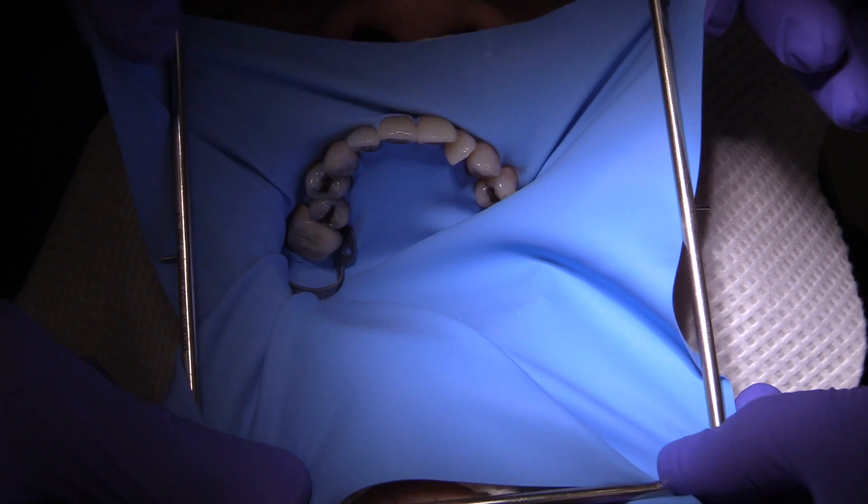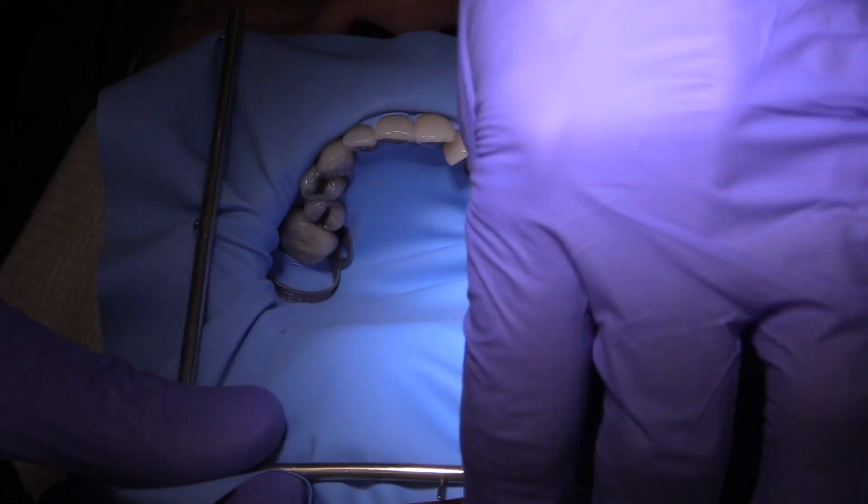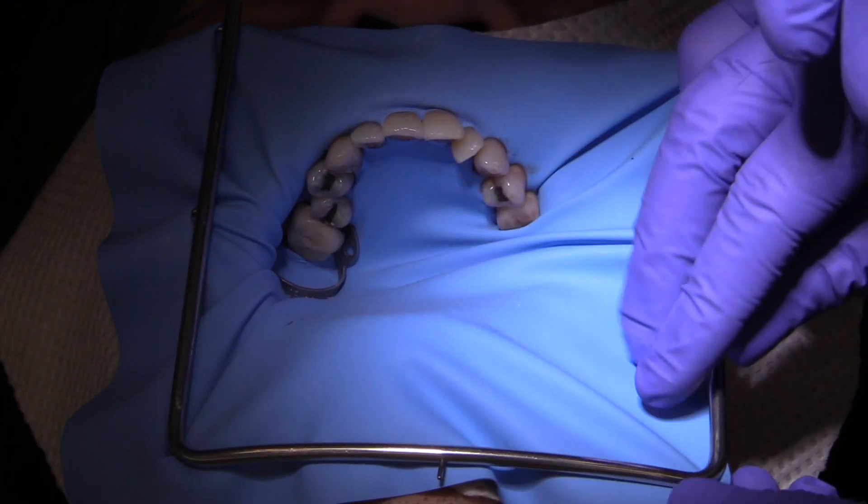You don't want leakage pushing up against the patient's face. These rubber dam napkins are, I think, essential to a very comfortable rubber dam placement.